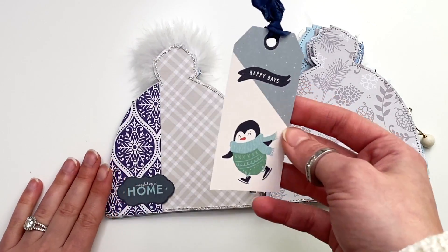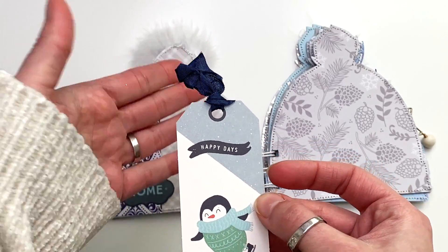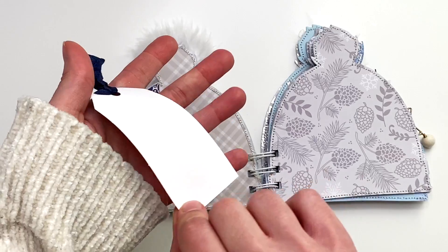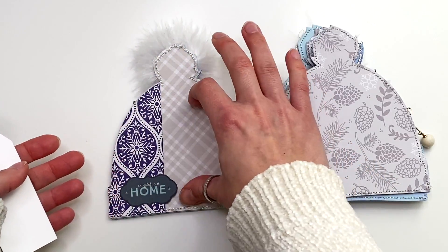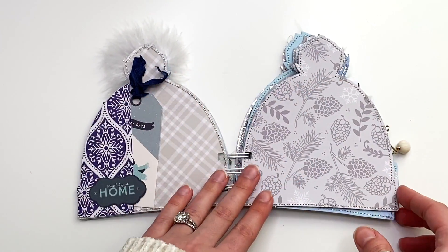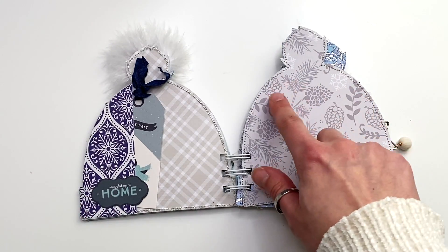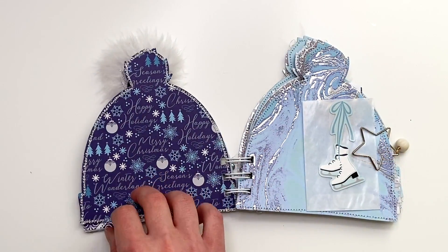This side has an ephemera piece that says 'Just Can't Wait for that First Snowfall,' and there's a cut apart in a little tuck spot that says 'Let's Build a Snowman' — you could add a photo to the back. This one has a side pocket that says 'Snuggled Up at Home' with a little ephemera piece, and a tag inside that says 'Happy Days' with some seam binding. You could write on it or tuck in photos. The next one I left blank for a full-size photo or a grid of smaller photos.